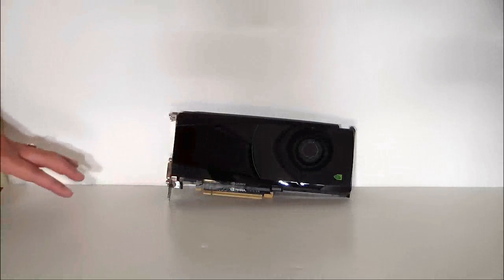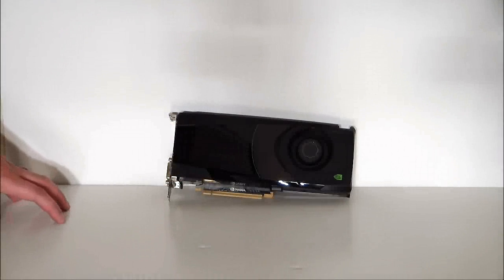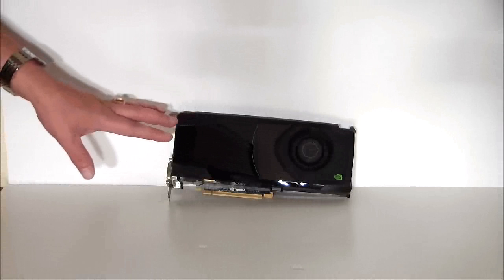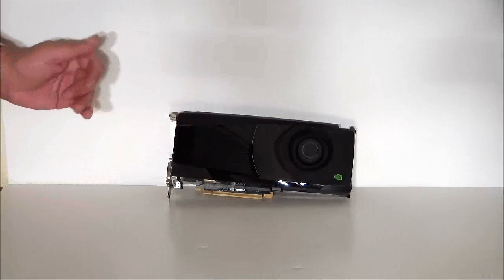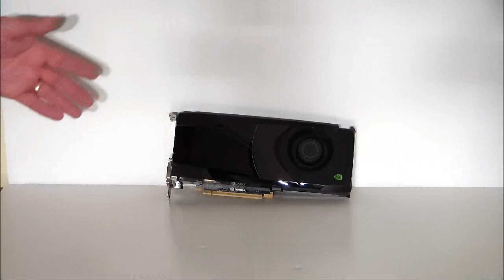All in all, this card itself will retail for about $500. It does take advantage of the newest technologies: the 28-nanometer process, PCIe 3.0, DisplayPort, HDMI, dual-link DVI, and you can use it for SLI.